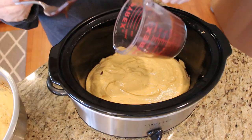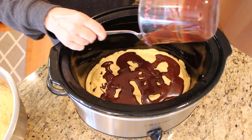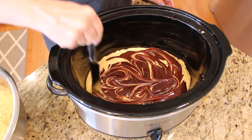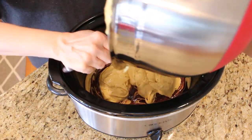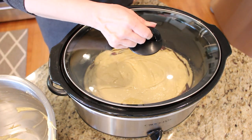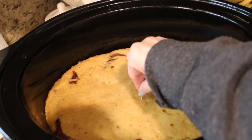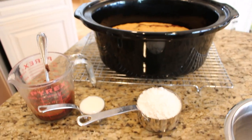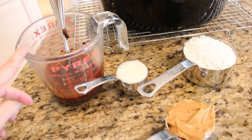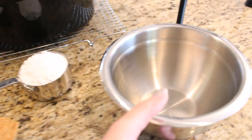Warm a half cup of hot fudge until it is pourable and pour it over the layer of batter. With a butter knife, swirl the hot fudge to combine it just slightly, then add the rest of the cake batter on top. Cover and cook on high for two to three hours until a toothpick inserted in the middle comes out clean. While the cake is cooling, work on the glaze: you'll need a cup of powdered sugar, a third of a cup of peanut butter, a quarter cup of milk, and a third of a cup of hot fudge.